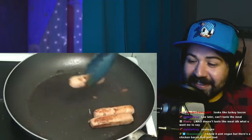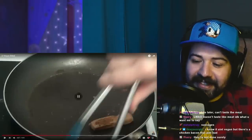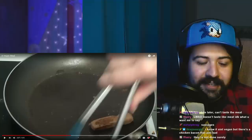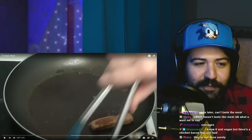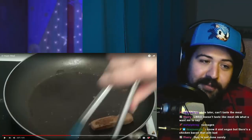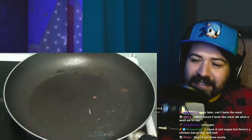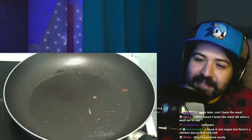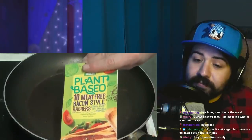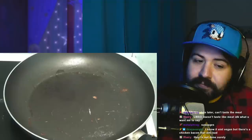They're done. They look done. I mean, if it was meat I might be a little concerned, but for these ones it's like what's the worst gonna happen? These bacon strips — rashers, they call them over there. They look like they've already been partly cooked.